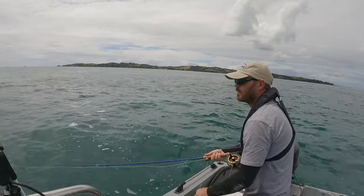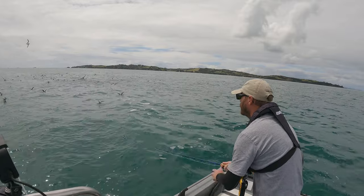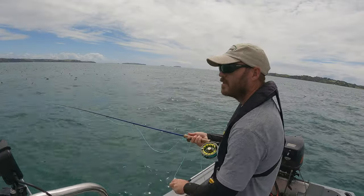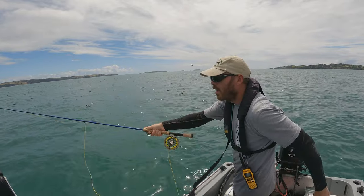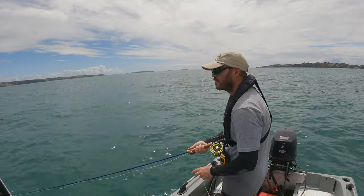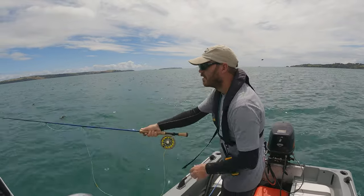We should hook up, we must hook up here. I'm going to try a popper - crease fly. Oh chase, chase, chase - kingy! It was a kingy - it was a rat king. He chased but he missed.